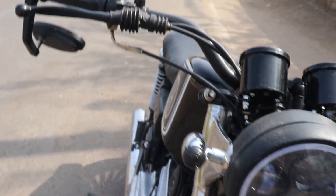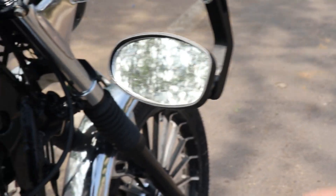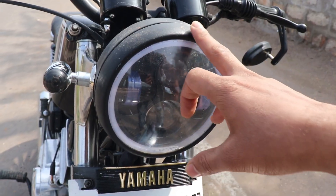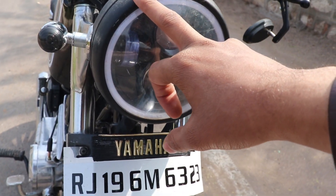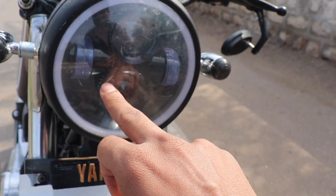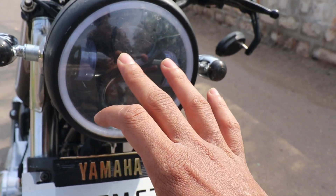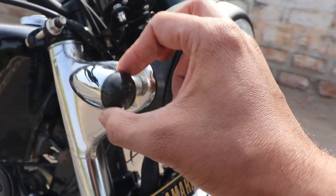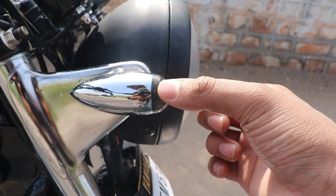This is a bar and mirror which is very handy — it can move 180 degrees and it's wide. Here is a headlight, and here is a DRL and here is a projector light. I will show it on.